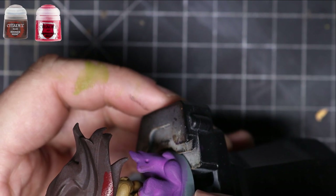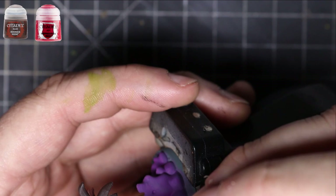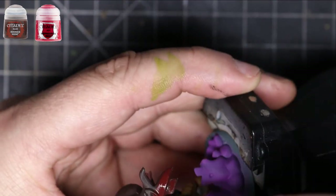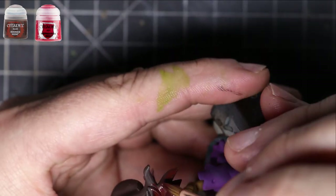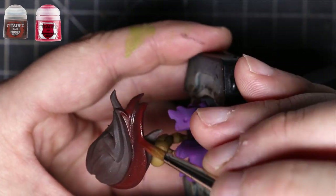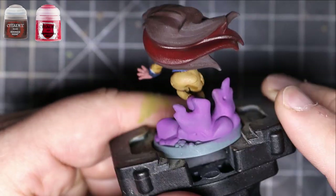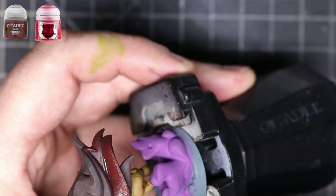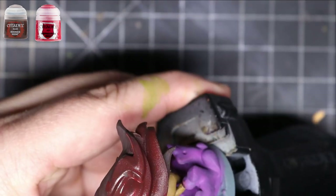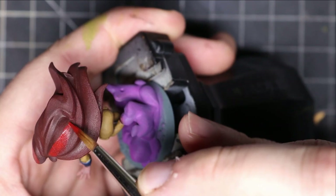After that, I took a Rhinox Hide and Mephiston Red mixture and put it all over the hair. When it's still wet, you can even put some Rhinox Hide back into the creases to make sure the dark brown color is still showing. This way you have a nice mixture of the two colors and the transitions look real nice and smooth.